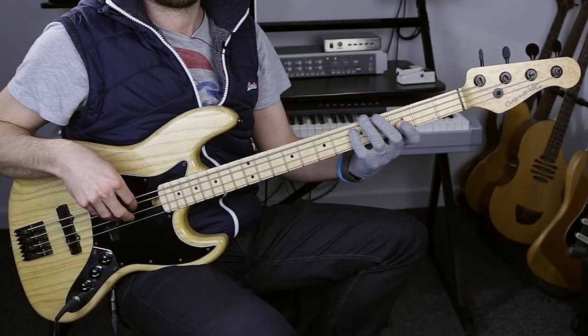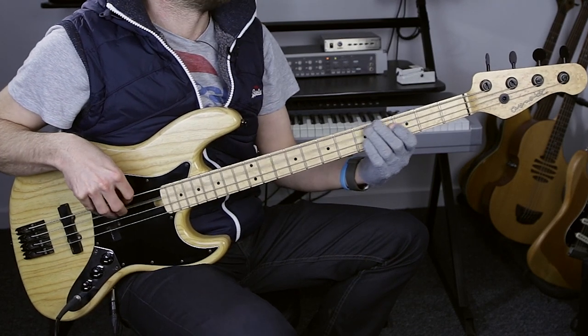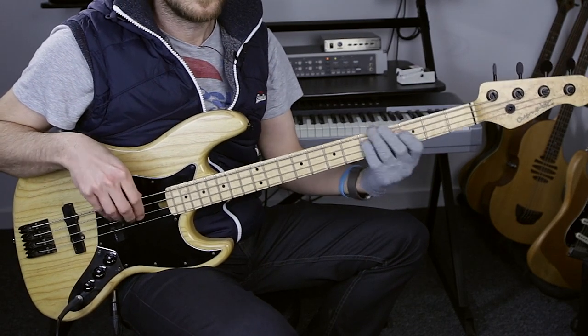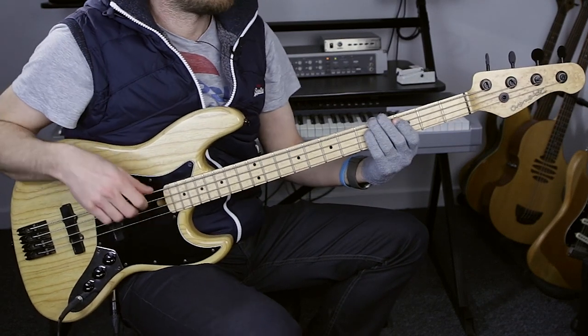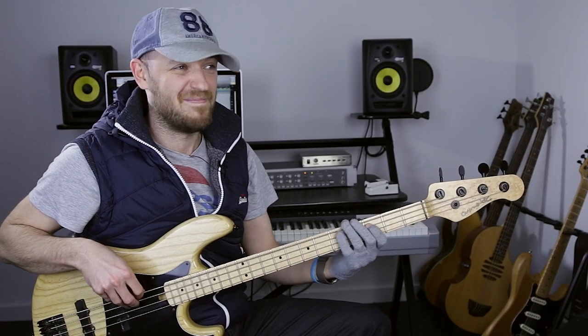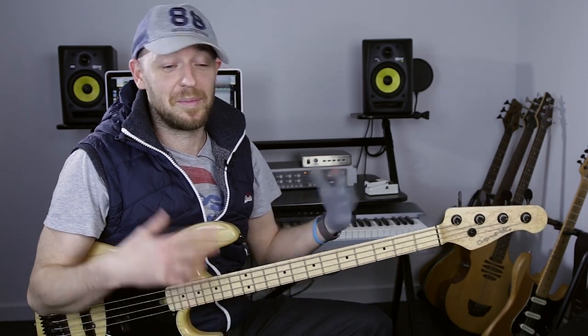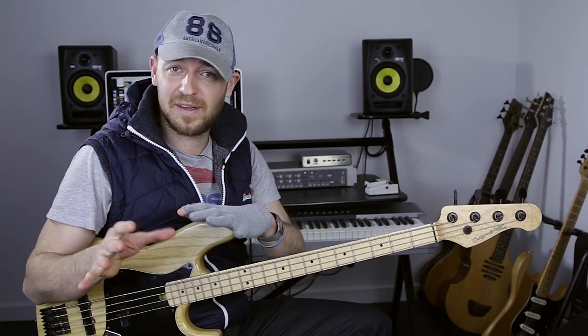It depends on what sound you're going for — if you're digging in to get that raspy sound, that's intentional, not because your adrenaline is going. I really try and keep it exactly the same: practice room and on a gig. I want my technique to be the same even if I'm enjoying it more in my head. Really great question.